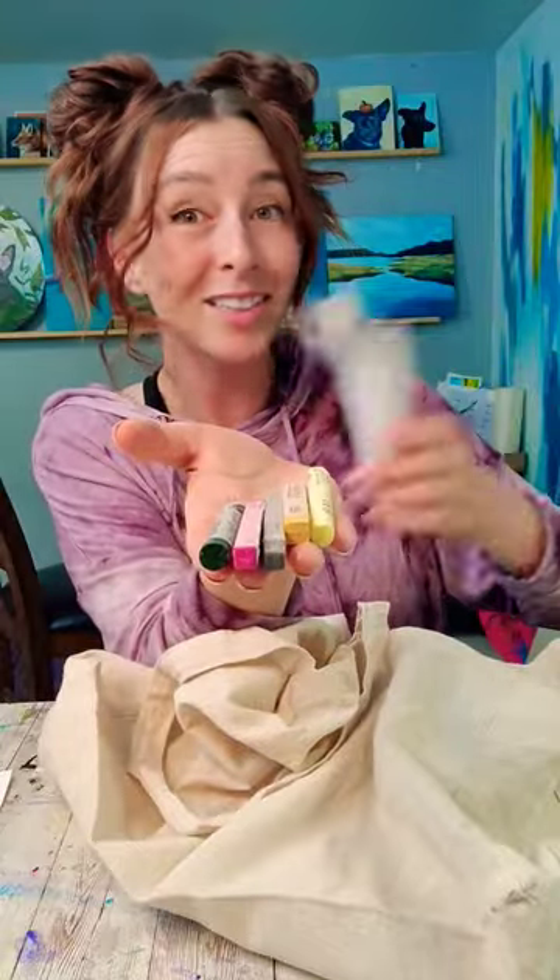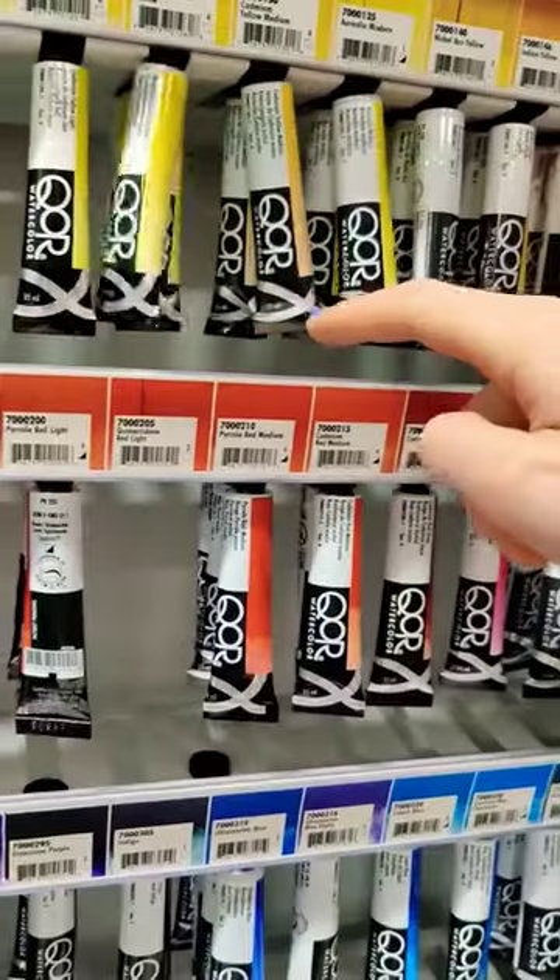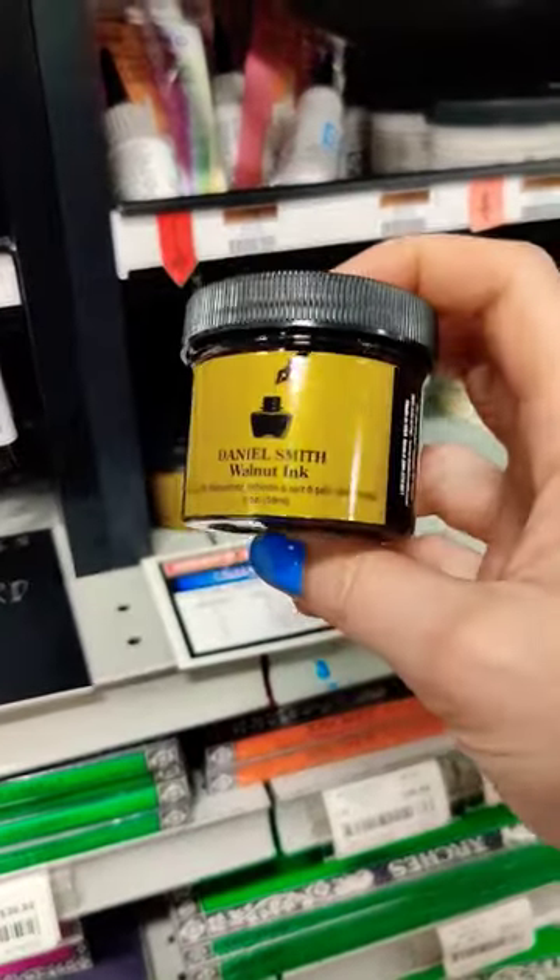Are you kidding me? My two favorite things — bargains and art supplies. A deer foot brush. I also saw this Daniel Smith walnut ink; just the name of it piqued my curiosity.